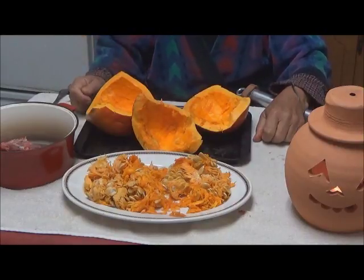This is also something to do with your Halloween pumpkin. If you still have it and it is still good, cook it and eat it. It does very well as a vegetable.